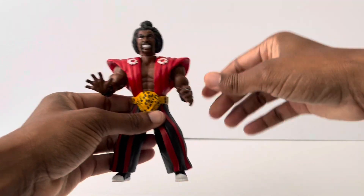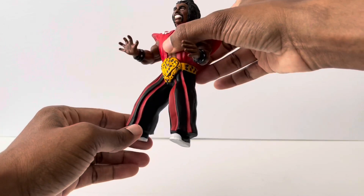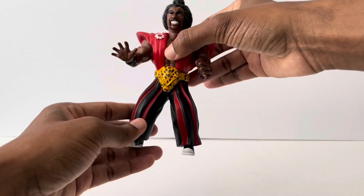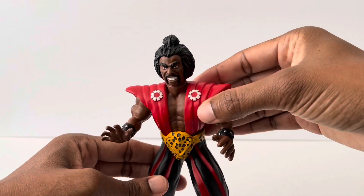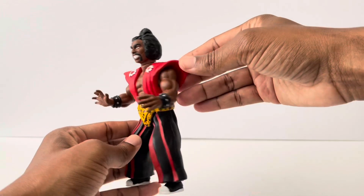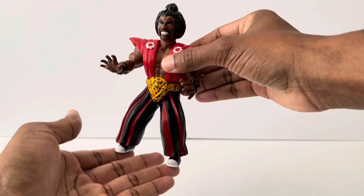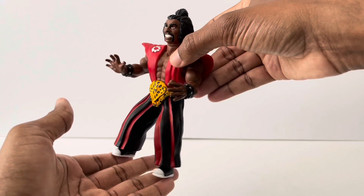So it has about three points of articulation — the head does move from side to side, and both arms go up and down. There's no waist articulation or leg articulation, but you really don't need that for something like this. The sculpt on this thing is amazing — look at that wow! I will definitely be buying more from this guy, these things are so nice.